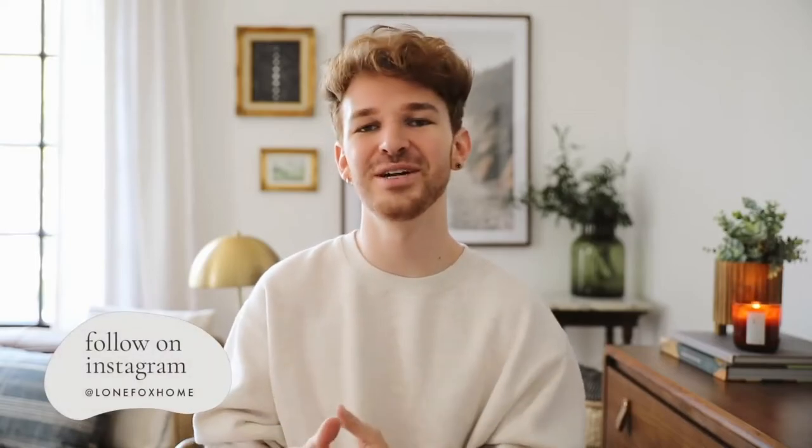If you're not already, make sure to subscribe to my channel — I post brand new home decor and DIY content every single week here on Lone Fox. I'm also on Instagram and TikTok, both of which are Lone Fox Home. And lastly, my online shop is back up — if you're in the market for any home decor, accessories, gifts, whatever it might be, lonefox.com is your place to shop. But let's go ahead and dive into our first hack.